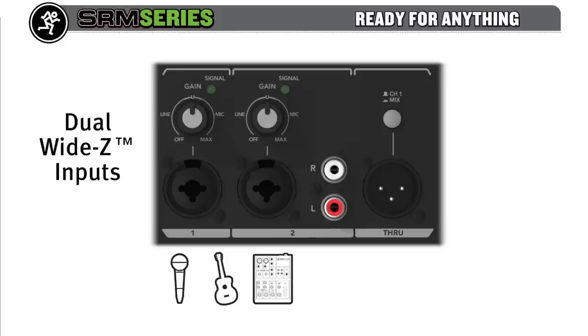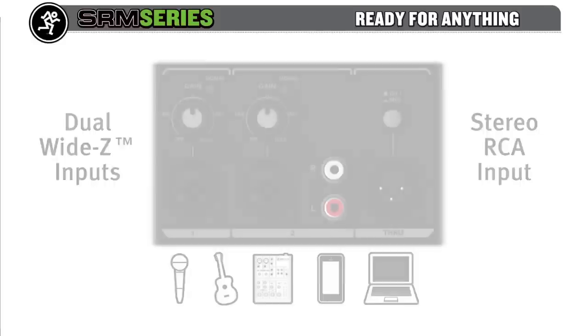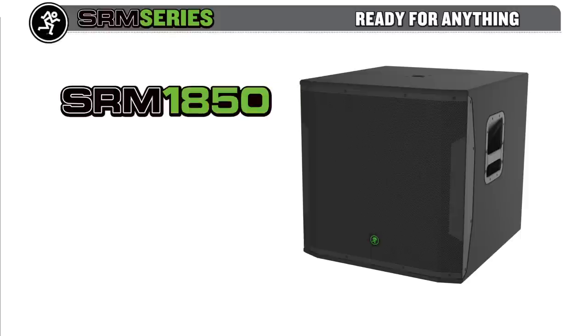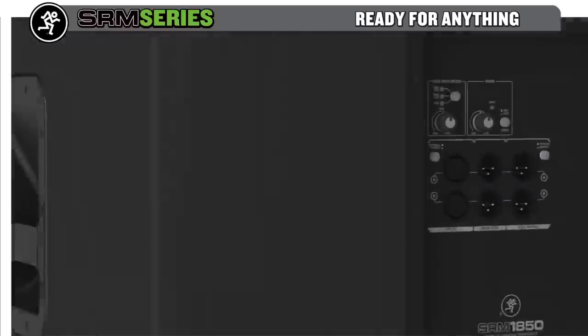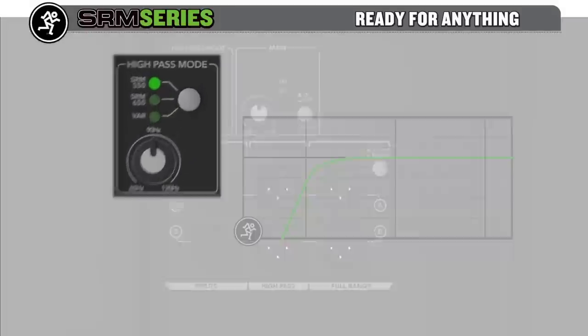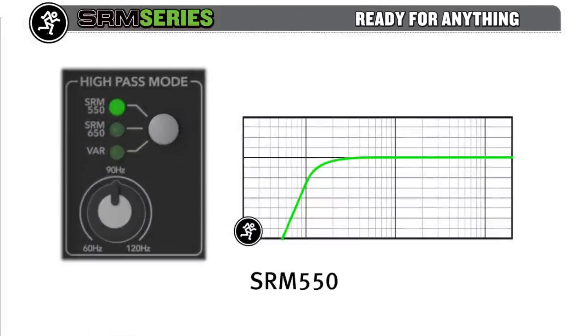Each channel sports Mackie's Wide-Z inputs, custom designed to handle anything from mics to guitars to mixers with a single twist of a knob, plus a stereo RCA input perfect for smartphones or laptops. The SRM 1850 sub features 1600 watts and a mammoth 18-inch driver with a 3-inch voice coil to ensure maximum volume and extreme low-frequency extension down to 40 Hz. The built-in digital crossover features optimized presets for the SRM 550 and SRM 650, plus a variable crossover to tune the sub to your preferred setting.